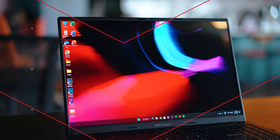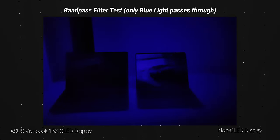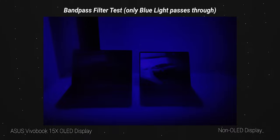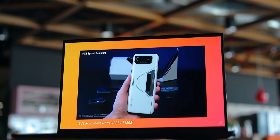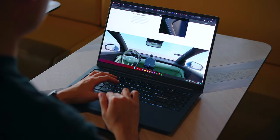Another cool benefit of the OLED panel is that it emits less blue light, which is better for your eyes especially during long night sessions. I actually have a lens here that detects blue light — comparing the Asus Vivobook 15x OLED to a non-OLED panel side by side, the blue light emitted is significantly less on the OLED. On top of that, the display refreshes at 120Hz for very smooth animations. If you appreciate a great OLED panel and enjoy movies, TV shows, YouTube, or light gaming, this display is a perfect fit.